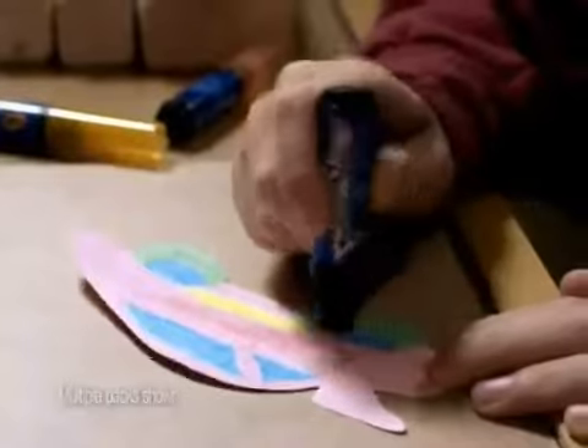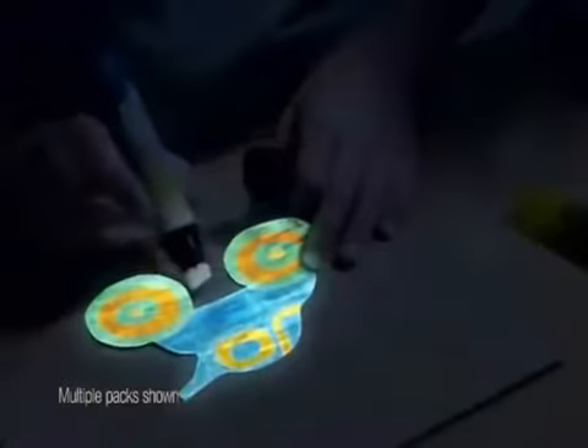With Crayola Spin Magic, just color the paper, use the special marker to activate, and turn on the glow. Go! Give the gift of wonder, adventure, and dreams with Crayola Spin Magic. Give everything imaginable.